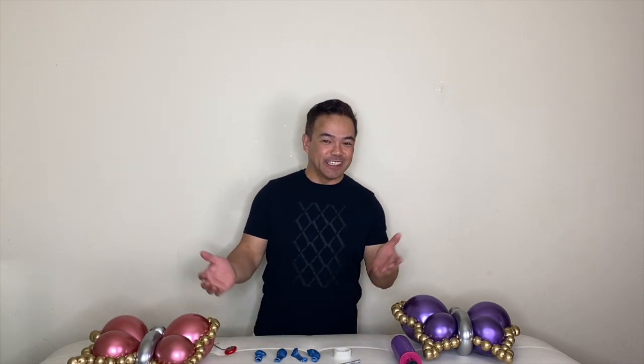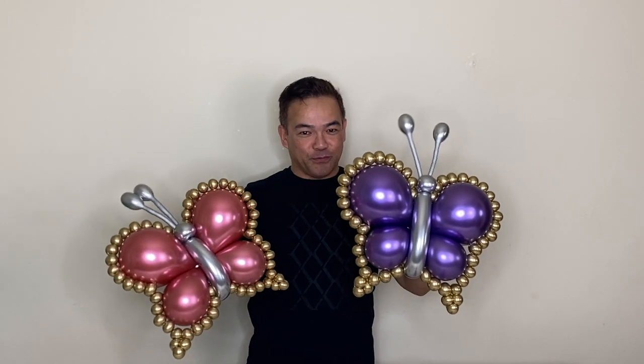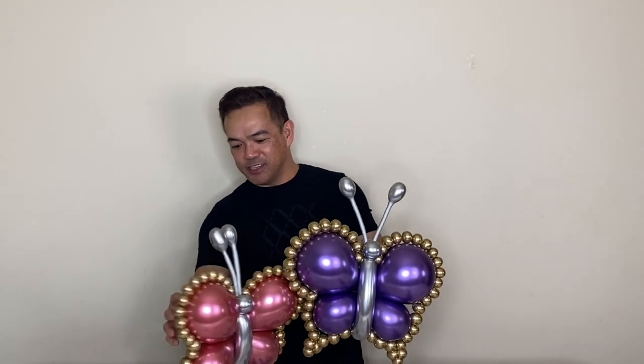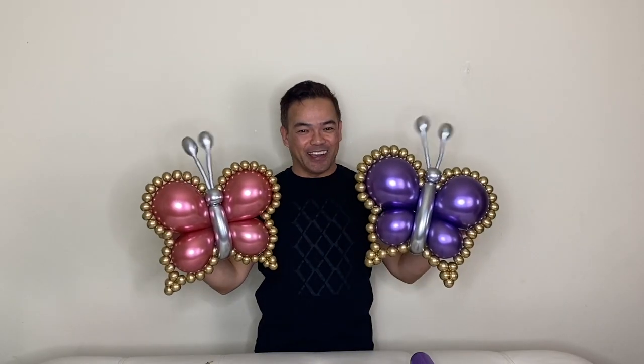Hi guys, welcome back to our channel. If you're new here, my name is Chellen and this is Fanbum NY. For today's video, I'll be showing you how to make this beautiful balloon butterfly with beads on the outside. If you want to know how to make it, please stick around and I will show you.